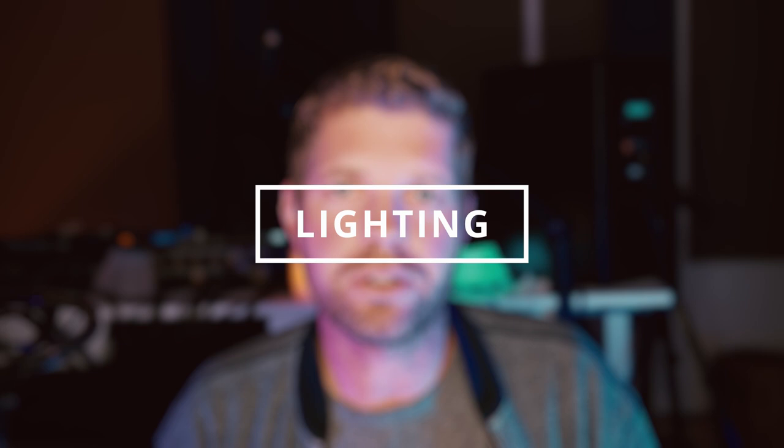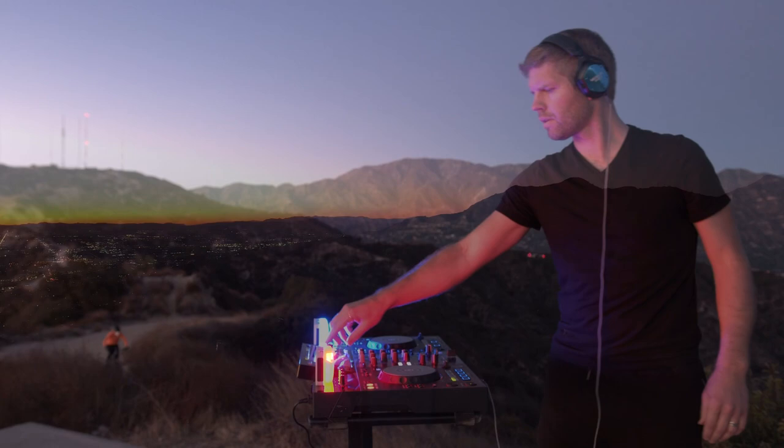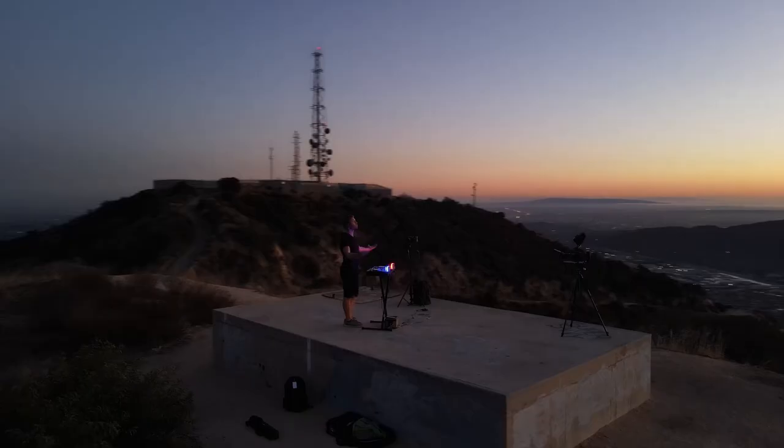Lighting is everything, and when you're shooting end-of-day sets the light is constantly changing, so the exposure will need to be adjusted — you've got to plan for that. I like to bring some lights to fill things in a bit. Since you're hiking gear in it's very limiting, so I bring little pocket Aperture MC lights — great for adding a little color to the shot and for finding your way home in the dark. Having some consistent light really adds a lot to your shots.